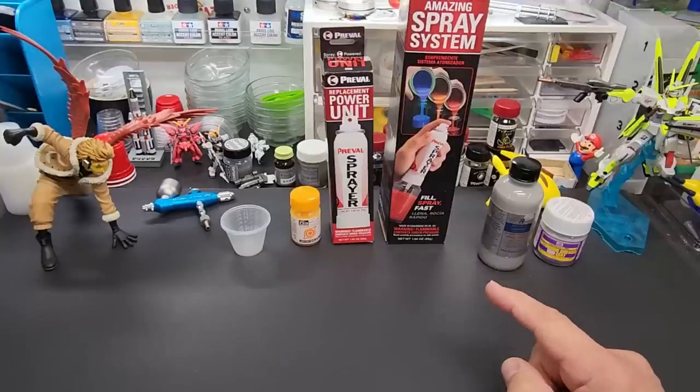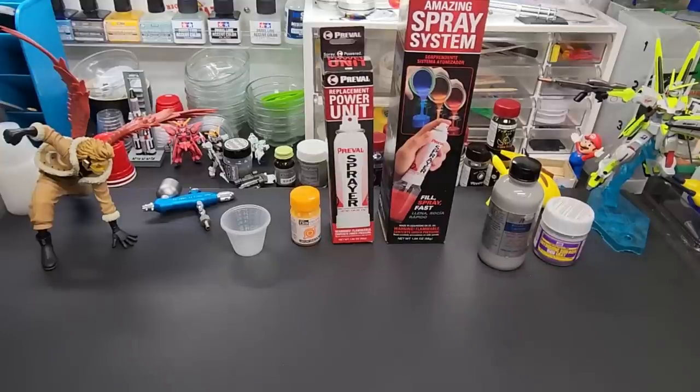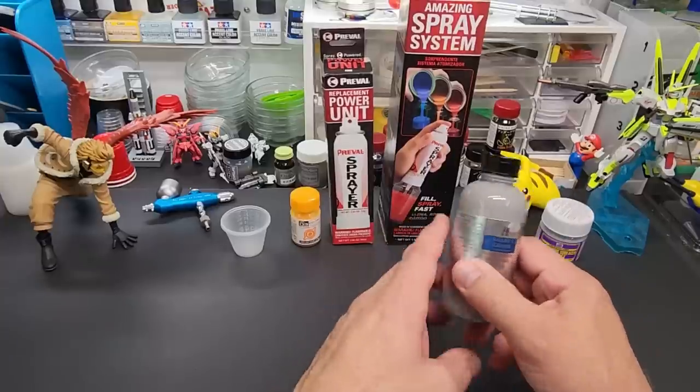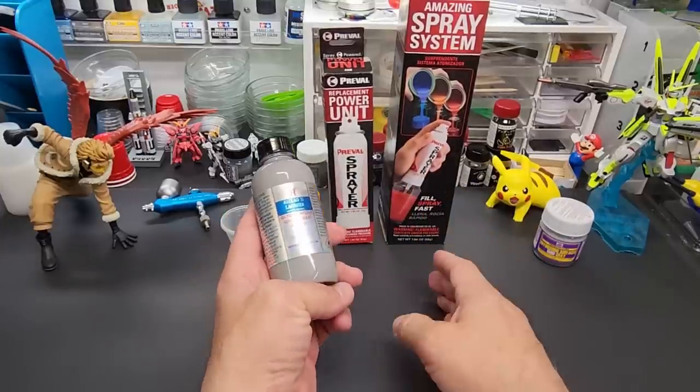We're gonna try two colors. I think we'll try primer first, because that looks like one of the primary reasons I personally would have used this if I didn't have an airbrush.